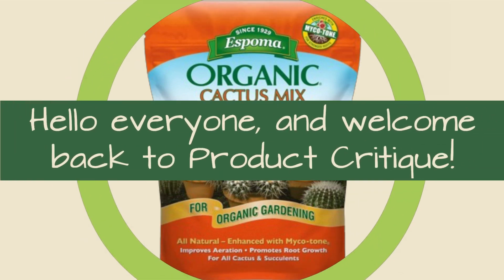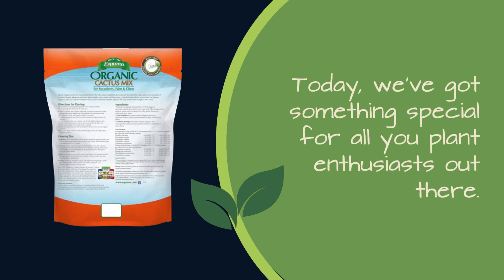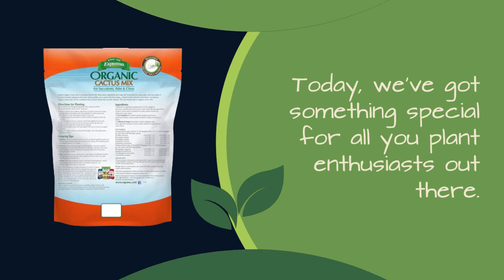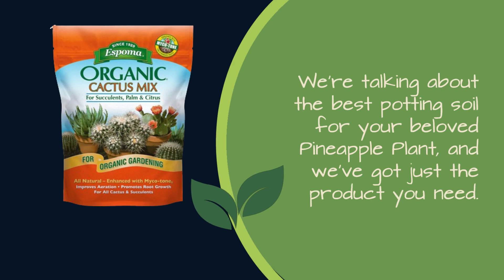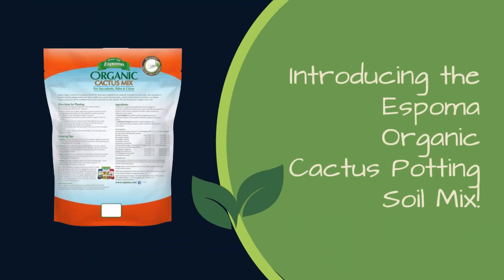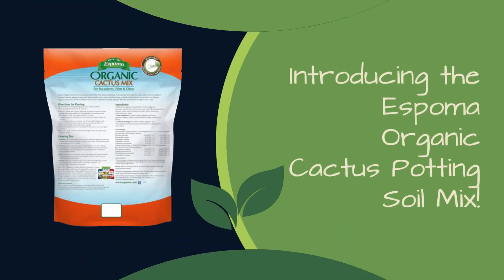Hello everyone, and welcome back to Product Critique. Today, we've got something special for all you plant enthusiasts out there. We're talking about the best potting soil for your beloved pineapple plant, and we've got just the product you need. Introducing the Espoma Organic Cactus Potting Soil Mix.